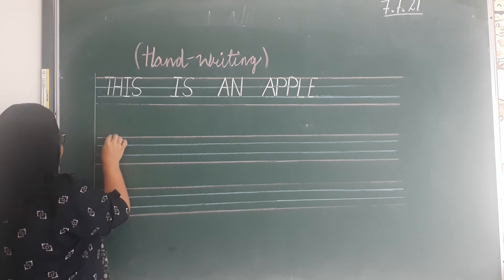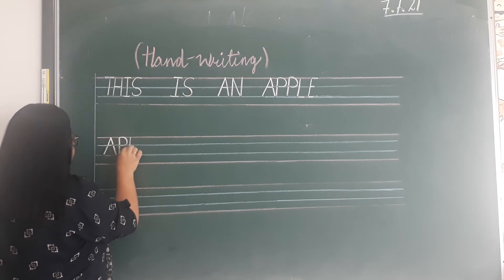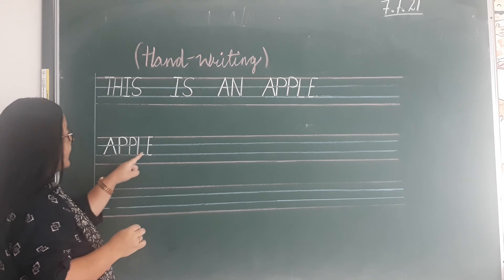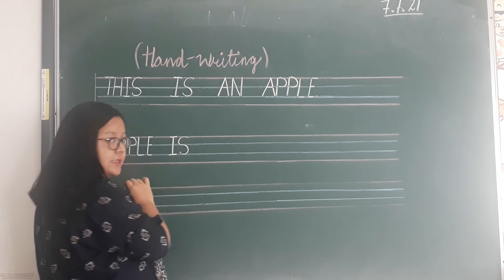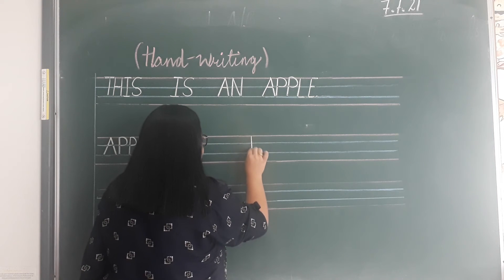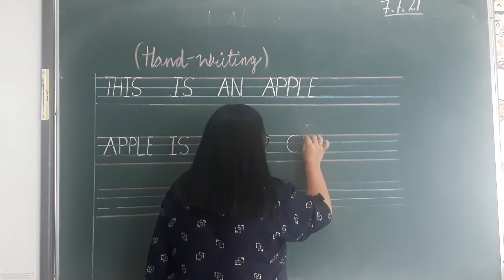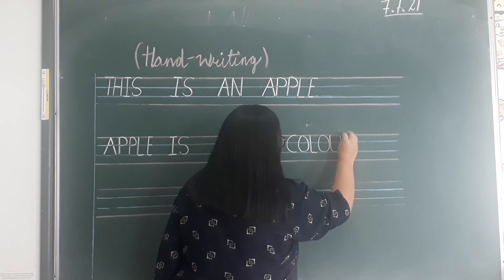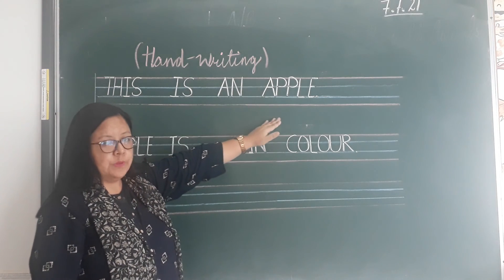The second line: A, P, P, L, E — apple. A, P, P, L, E — apple. I, S, E — is. Now I will leave a space here. Apple is dash — I, N, N. C, O, L, O, U, R — colour. Put a full stop. Okay, this is an apple. You write this in one page.